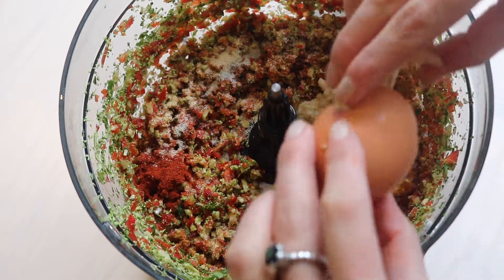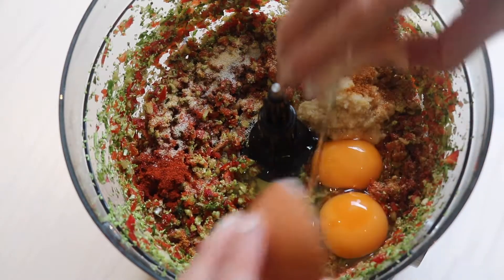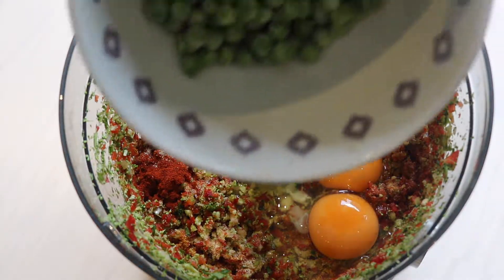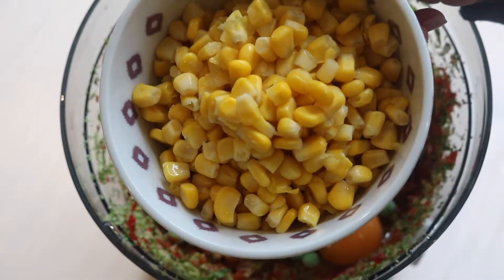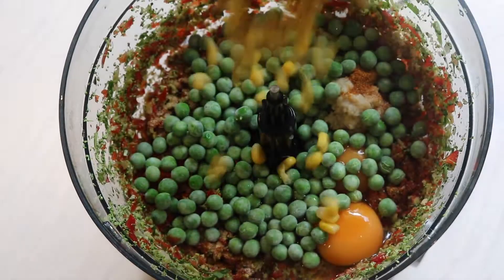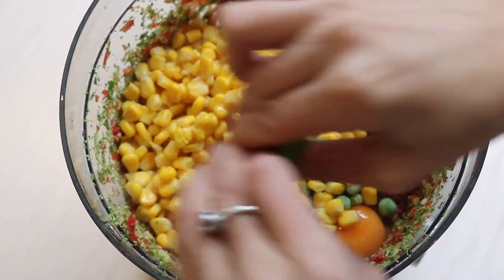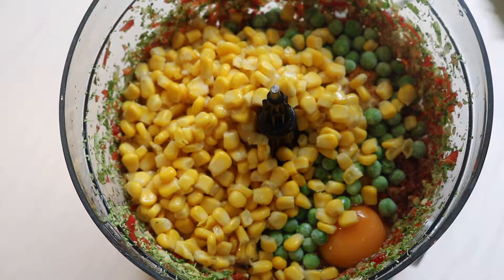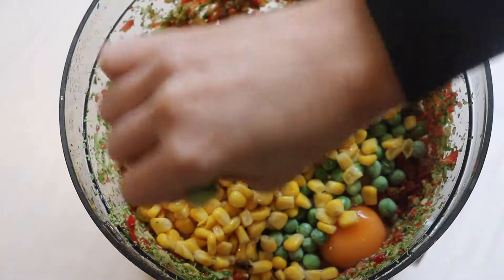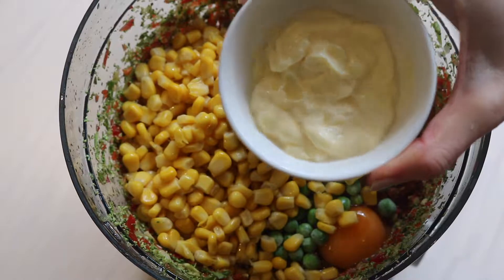Crack in two eggs. I've got some frozen peas to throw in, just one can of corn drained from the can, and I'm quartering a lime and adding two quarters of it in. I've also got some whole egg mayonnaise going in — about a tablespoon and a half.